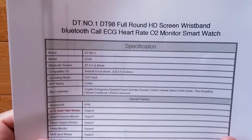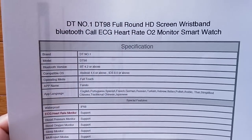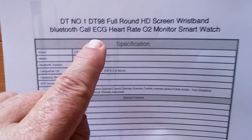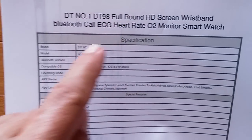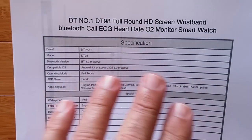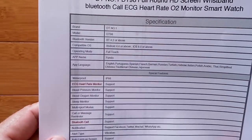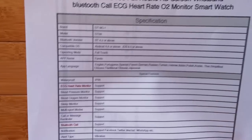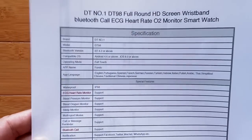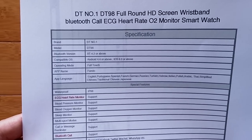In terms of specs, we've got a full round HD screen. It's claiming ECG, heart rate, and blood oxygen monitoring. I don't want to get on my soapbox too high, but if you're concerned, look at the review of the DT 28 from DT number one regarding ECG and whether or not it's real or faked. This is the same situation — we have the ECG claim and it's using the Fundo app for tethering. I'm going to tell you it doesn't have a real heart rate monitor in it, so don't buy this one for the ECG. But if you like everything else about it, you're good to go.